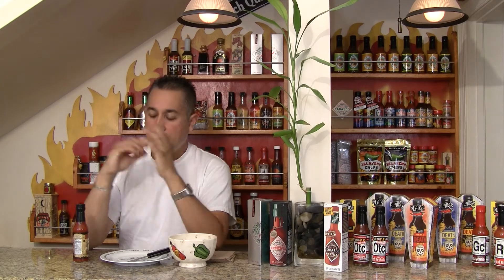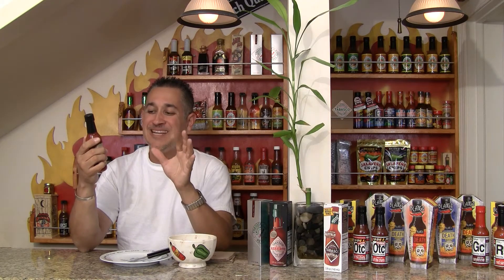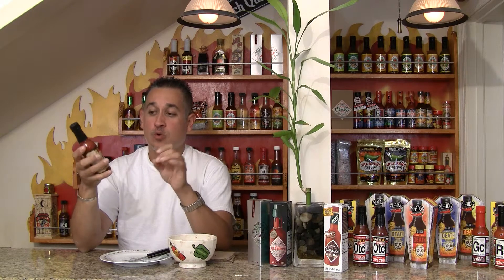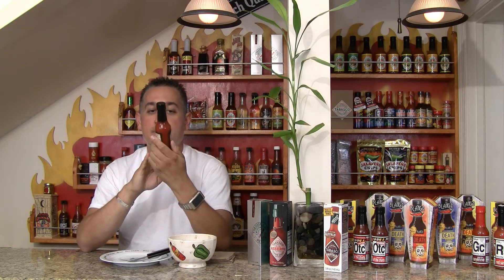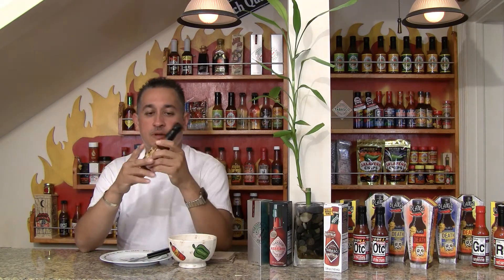Hi there. I'm bringing you a newer sauce and this is Gabriel from Hotsauce.com. It's Bone Lee's Original Gourmet Hot Sauce. It looks like kind of a Western look label, so if you're into collector's items it's pretty cool looking.